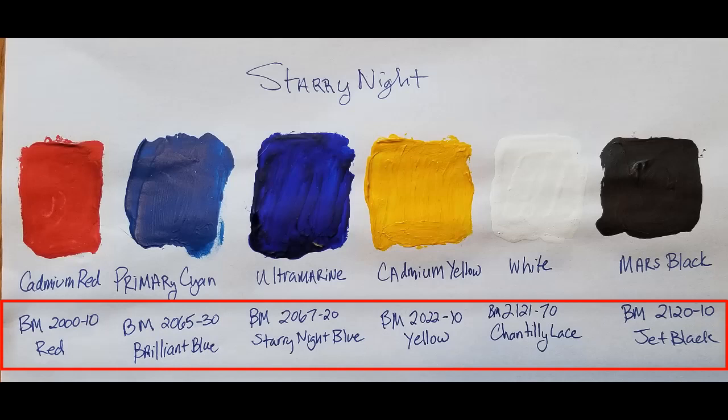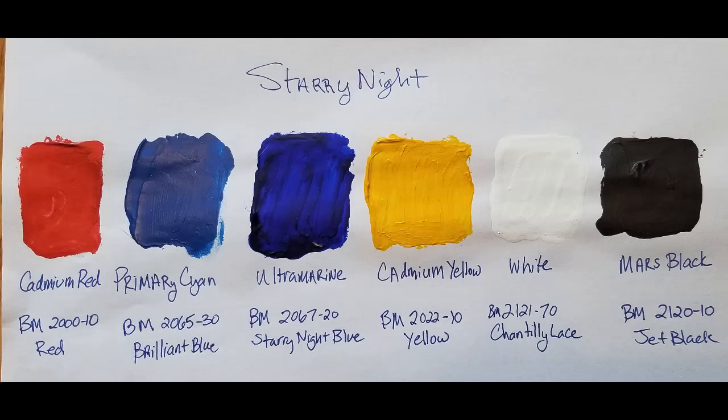The colors that I used here — I have Benjamin Moore colors and also just regular acrylic paint colors. If you're going to do an outside mural, I'd recommend using the Benjamin Moore or some other alternative and getting an exterior paint that'll hold up a lot better.